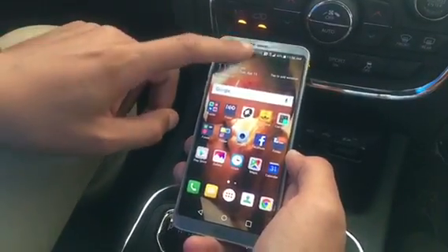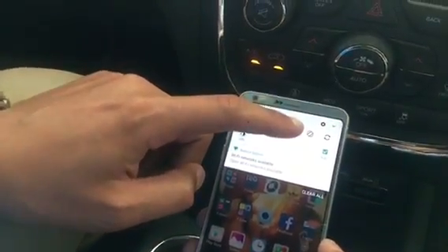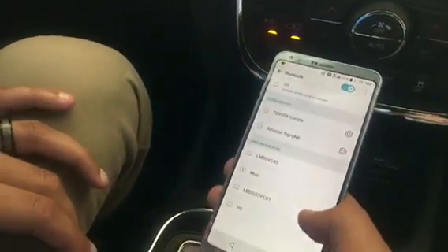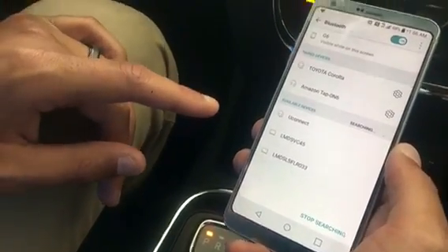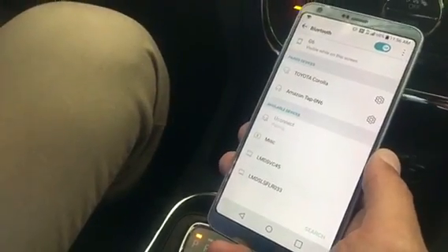So we'll go into our Bluetooth settings and you'll select search. It'll pop up as you connect — press connect and it'll begin pairing.